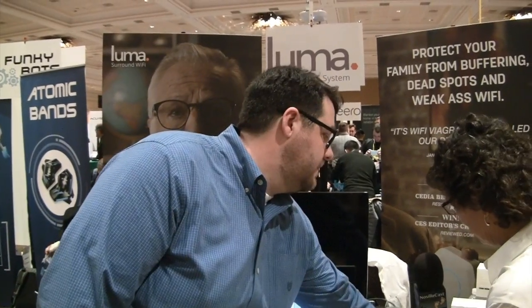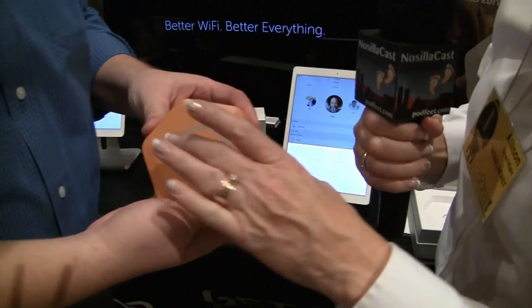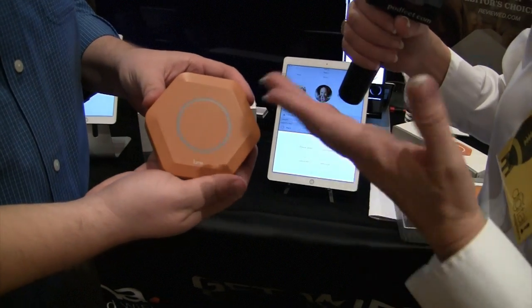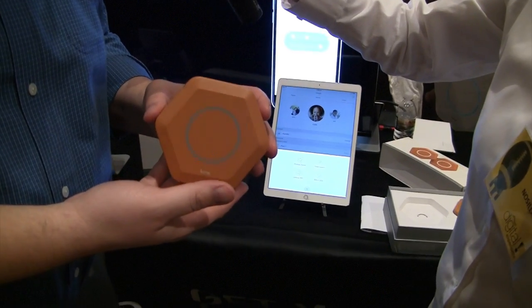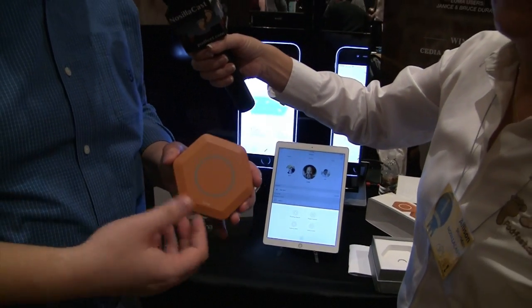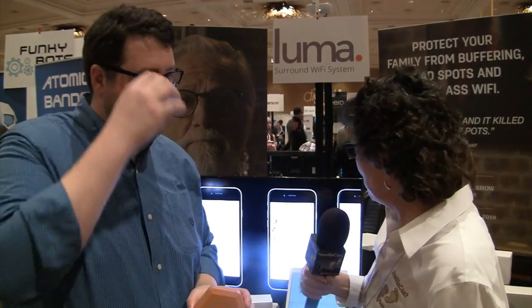Physically, the Luma device is a hexagon, about an inch thick and four to five inches across, designed to stand up on a table. It has a strong industrial design aesthetic that fits into most homes. It comes in several colors: white for a classic look, sleek black, gray, and a vibrant orange that matches their branding and lets you show off your Wi-Fi setup.